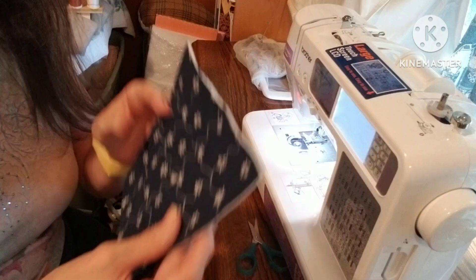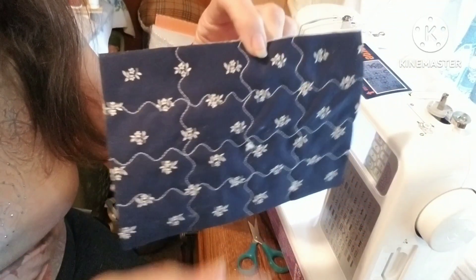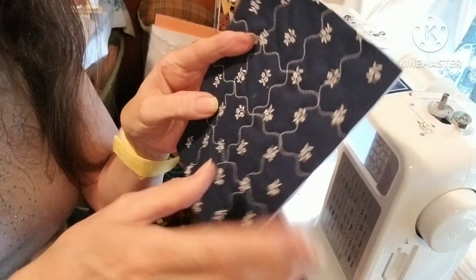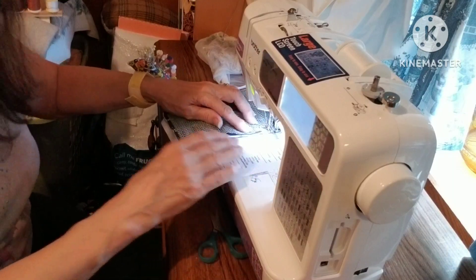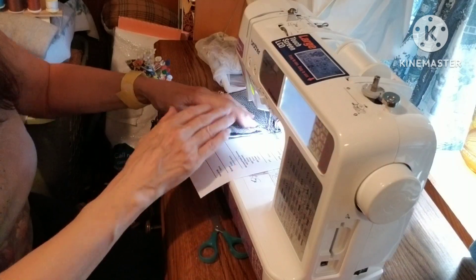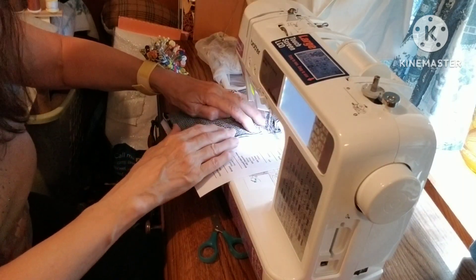I have my piece quilted the way I was planning. I just ran the serpentine stitches the long way — I did three rows, then I turned it and did three rows the other way. Now I'm going to attach my non-skid surface. I'm zig-zagging around the edge to try to hold the gripper material onto my little piece of fabric that I quilted together.